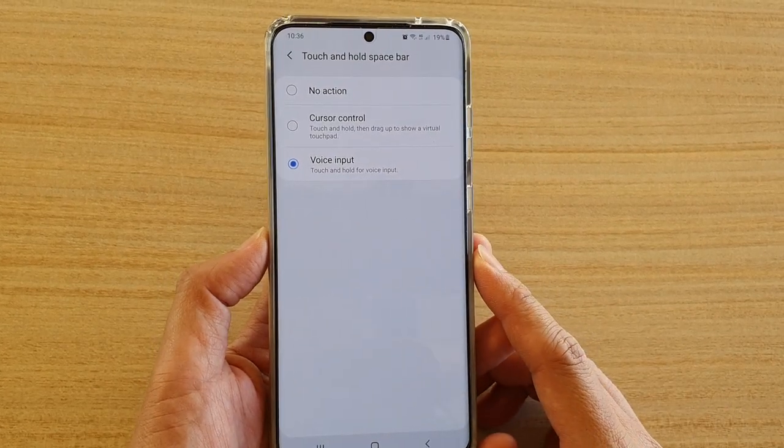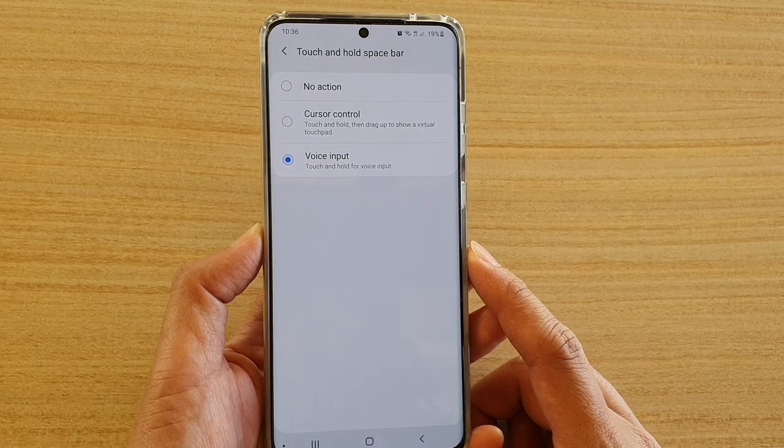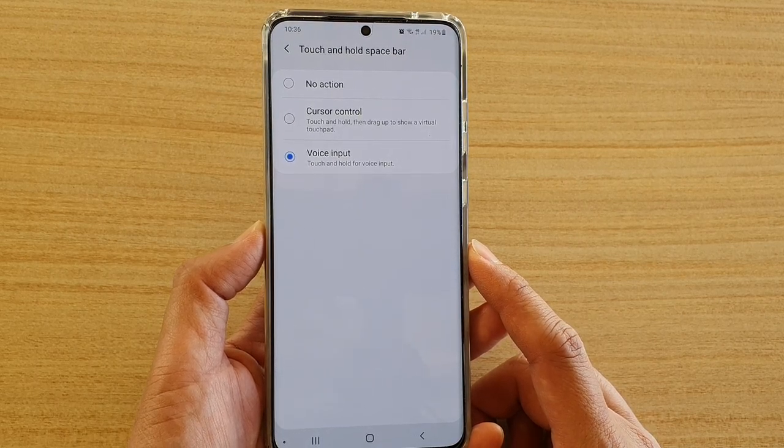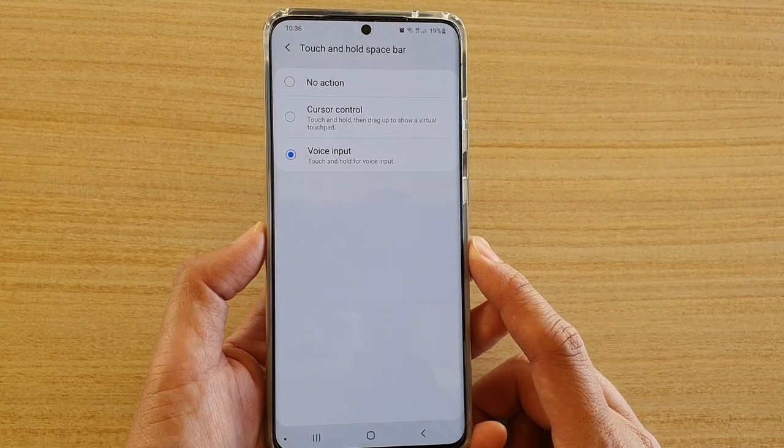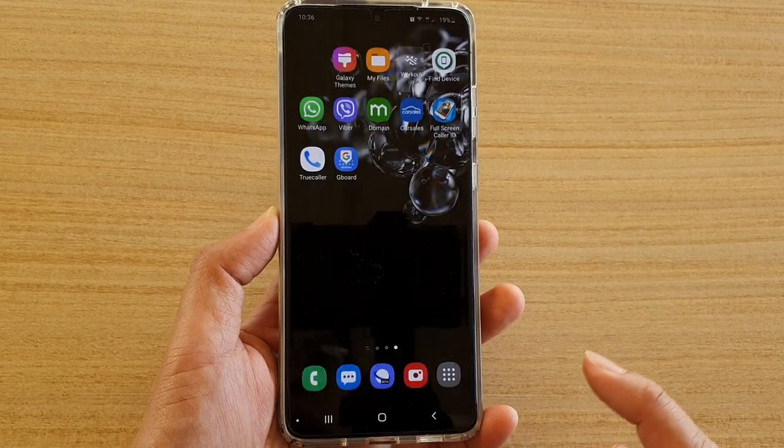How to set the keyboard touch and hold space bar to no action or cursor control on the Samsung Galaxy S20, S20 Plus, and S20 Ultra. First, tap on the home key to go back to the home screen.